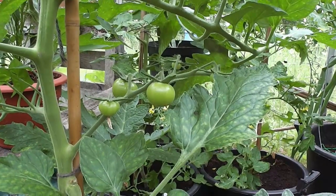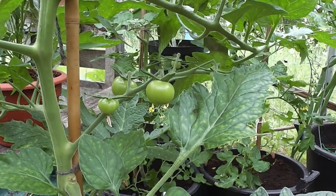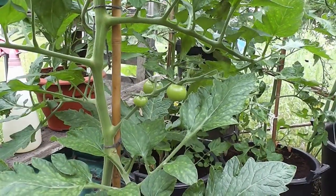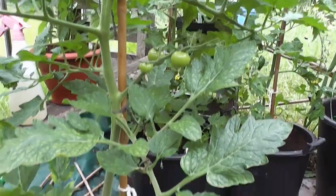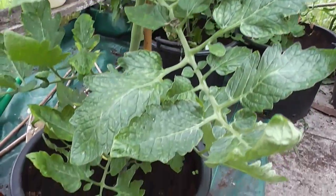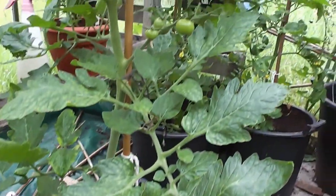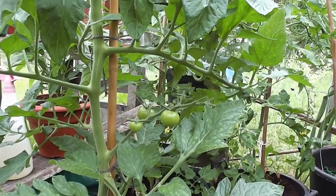It works the same on peppers — peppers can get it as well. It doesn't seem to happen on cucumbers; cucumbers don't seem to suffer from it, but peppers do. The lack of calcium tends to be a bigger problem if you're growing in grow bags or just compost, because as we all know, grow bags and compost these days are just made out of absolute rubbish.